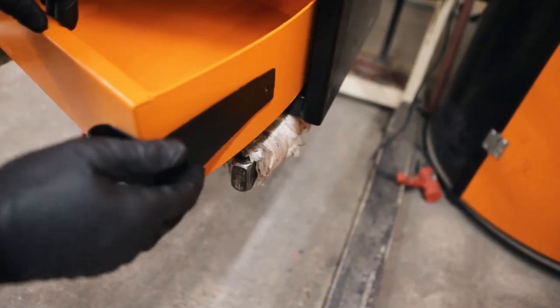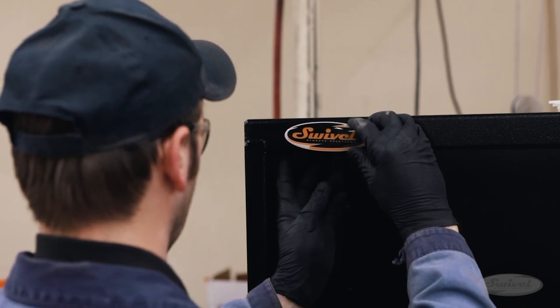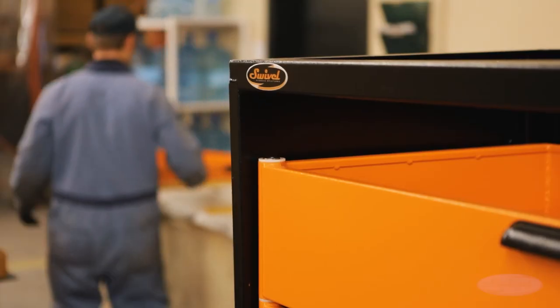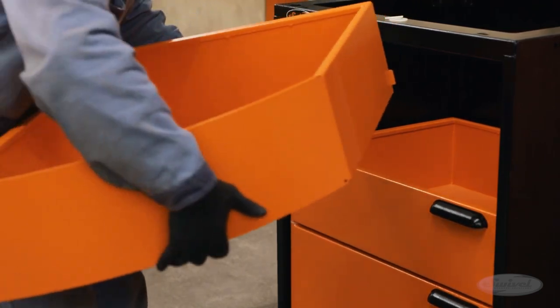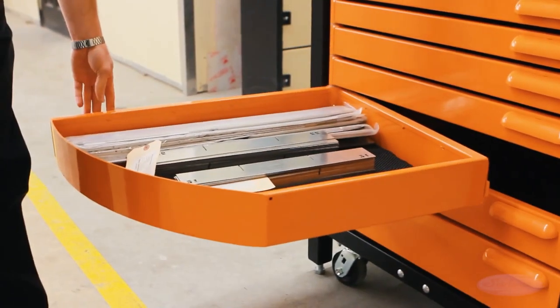Replacing the standard bearings, slides, and glides, their patented swivel drawer hinge is built for durability using a solid, cold-rolled steel shaft, unaffected by dust and debris, bringing a revolutionary new swing into the old tool storage cabinet. Designed to hold as much weight as you can fit in them, these swivel drawers can be opened and closed using single-handed maneuvering.